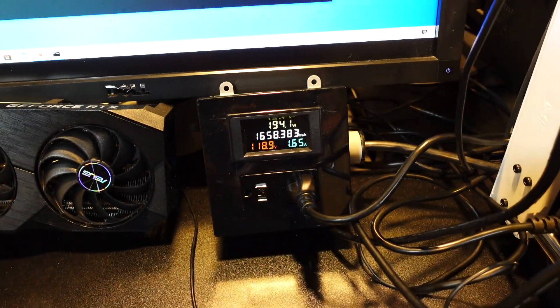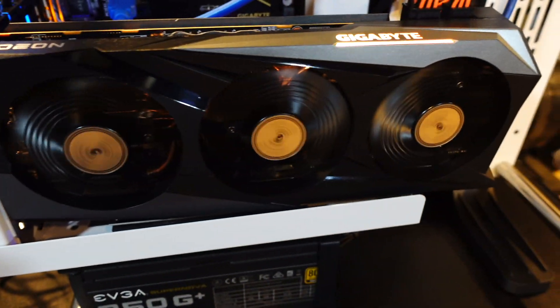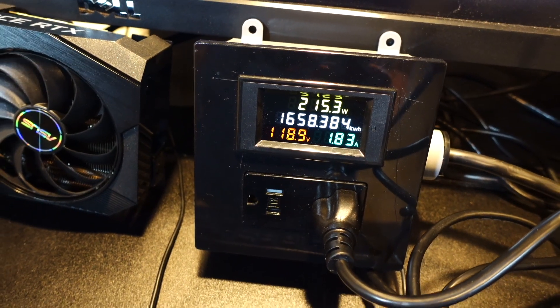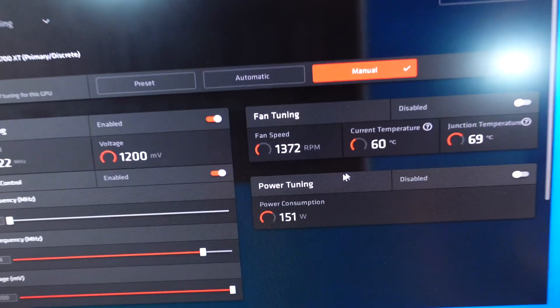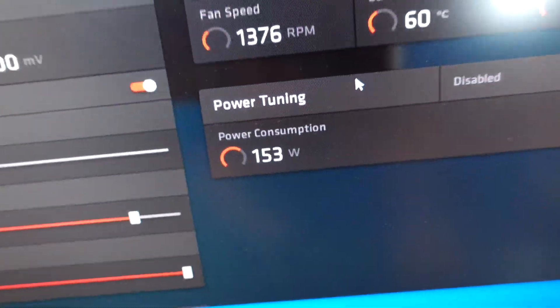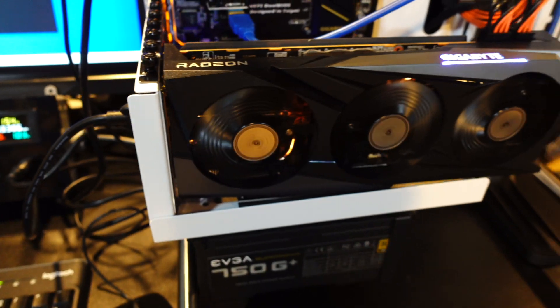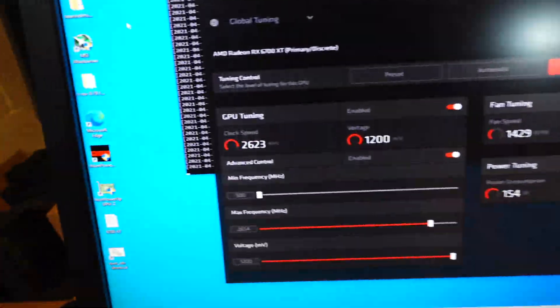We'll see what kind of wattage that pulls, and then we're going to see what the software wattage reports — just so I can tell you a little bit about how AMD works. We're definitely pulling a little bit more — looks like about 185 watts that this GPU is pulling with that memory overclock on. The software and what your miner will report is only showing 153 watts being pulled, which just isn't right. This GPU is pulling way more than that — it's pulling 185-190 watts right now. So for AMD, don't use software wattage to really see how your GPU is doing because it's just not going to be accurate.